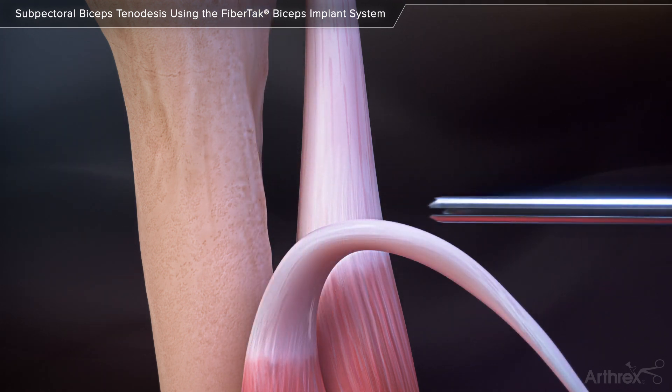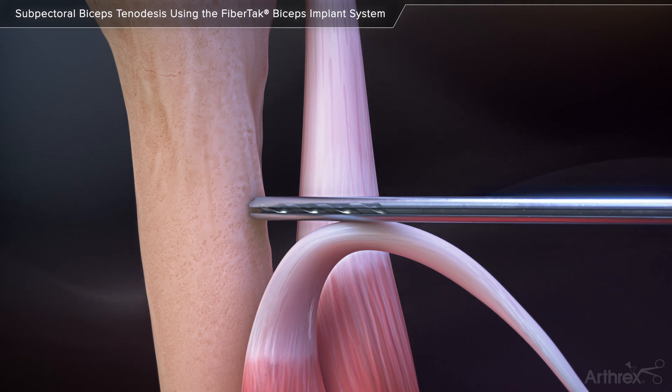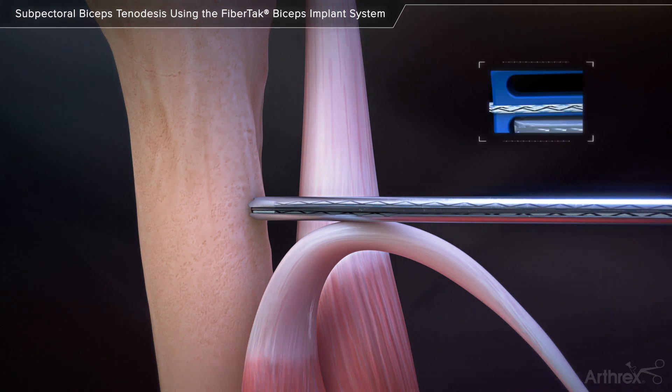Place the FibreTac biceps drill guide at the desired location on the bony surface of the proximal humerus and drill a unicortical hole with the 1.9 mm FibreTac biceps drill. Keep the drill guide in place and insert the FibreTac biceps implant through the guide.